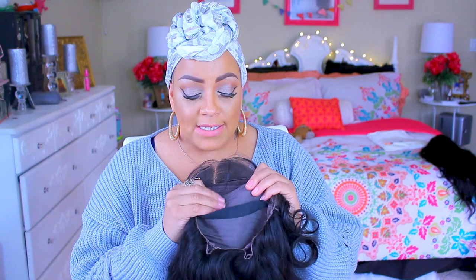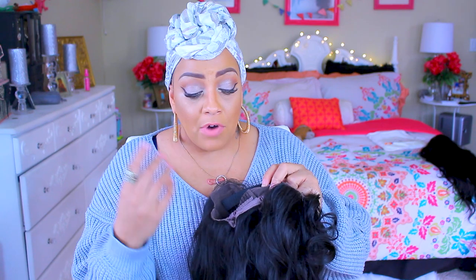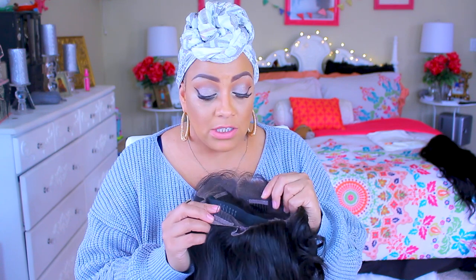The middle is actually tracks, so if you were to lift it up you would see the tracks right here. All around the perimeter it's just like the 360 frontals that you can purchase, except this was already made. It's just a wig, so yes.